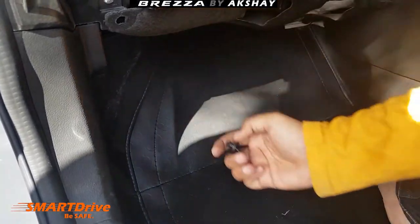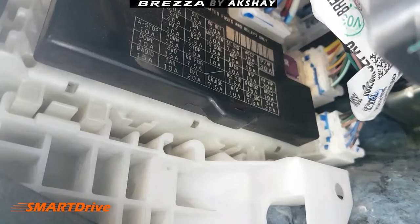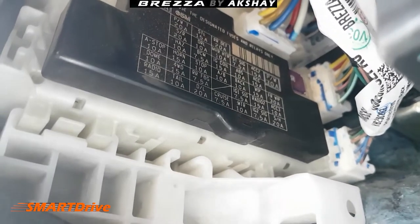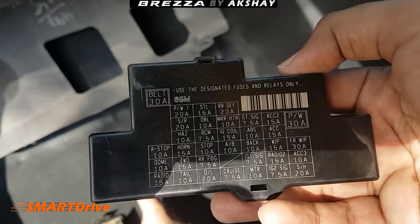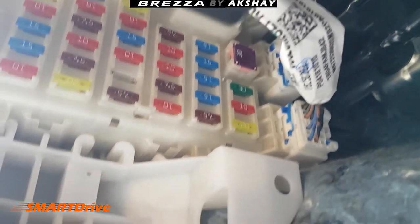There you go — now we have the cloth panel removed, and you will find the fuse box on the upper left side. There is a black cap here which gives a full description about the fuses.